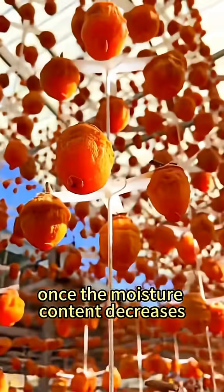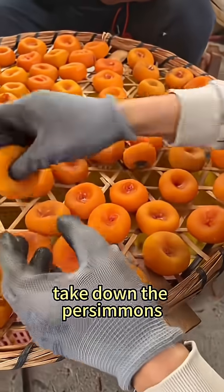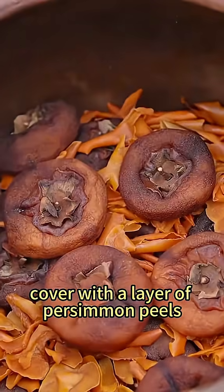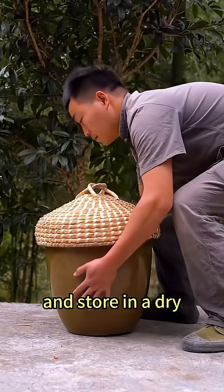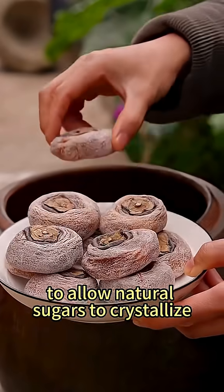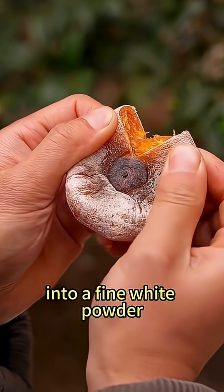Once the moisture content decreases, take down the persimmons, knead them into a nice shape, place them in a wooden barrel, cover with a layer of persimmon peels, and store in a dry, well-ventilated area to allow natural sugars to crystallize into a fine white powder.